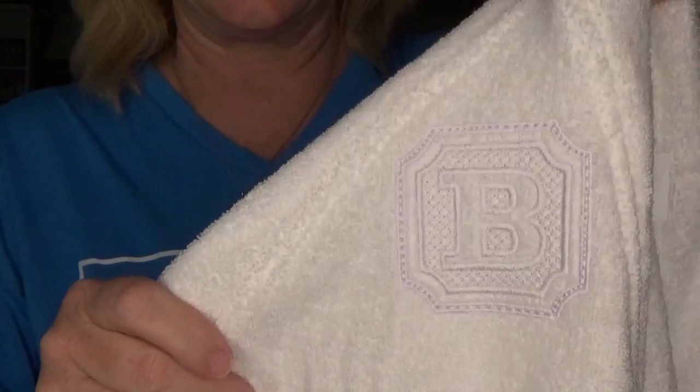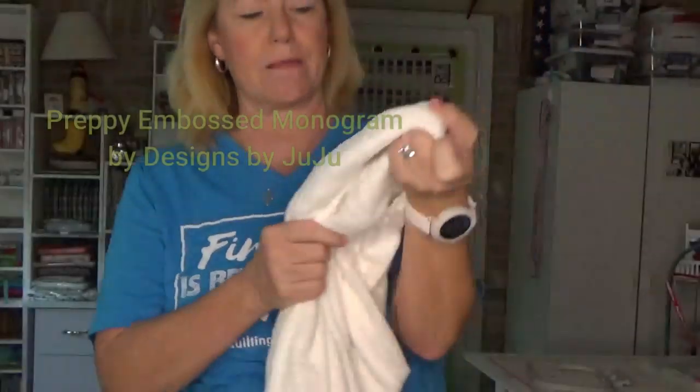Hey everybody, hi, it's Becky from Power Tools with Thread. I have to show you the coolest thing. I went to IKEA the other day and they have their spa robe - they're like $19.97 or something. My husband and I have a hot tub outside and we'd like to wear our spa robes to get in and out of the hot tub. I thought we need to have them monogrammed. So I'm going to show you this monogram - it's tone on tone, I did it in white. This is the Preppy Monogram from Designs by JuJu, and this particular robe has a raglan sleeve so I had to make sure the monogram didn't get on the raglan seam line.